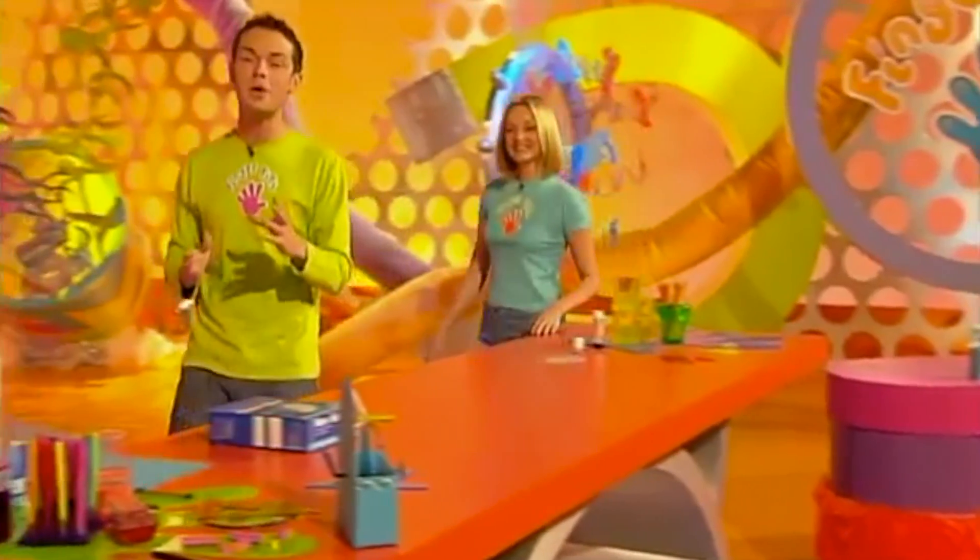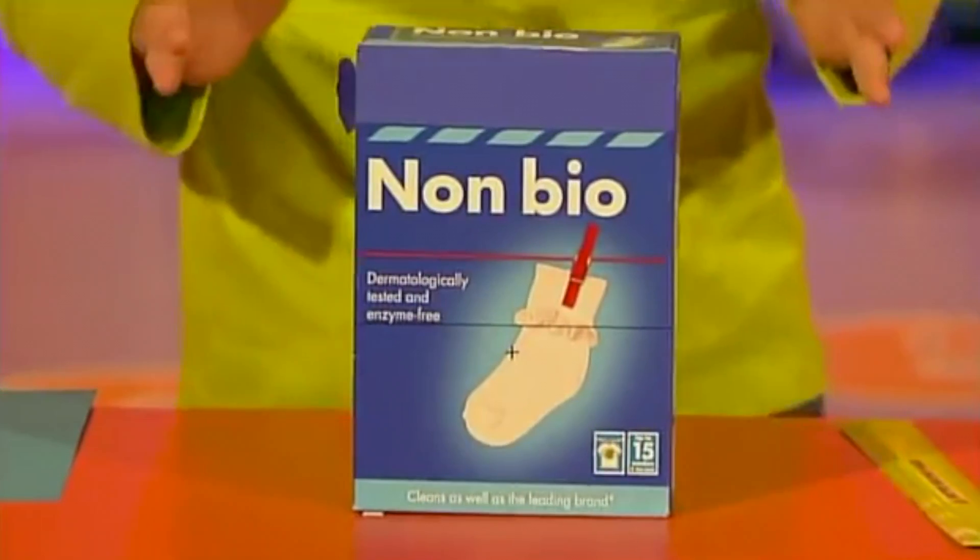And if you fancy making one, you need to get your fingertips on a sturdy box. A washing-up powder box is perfect.